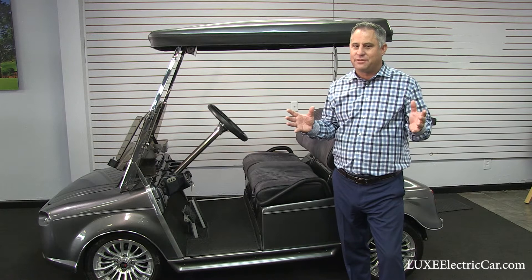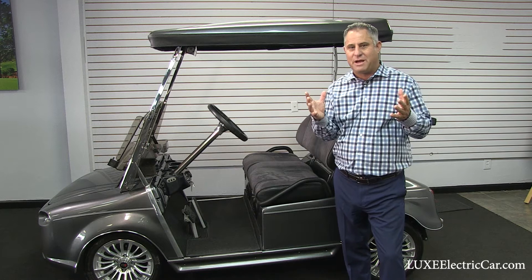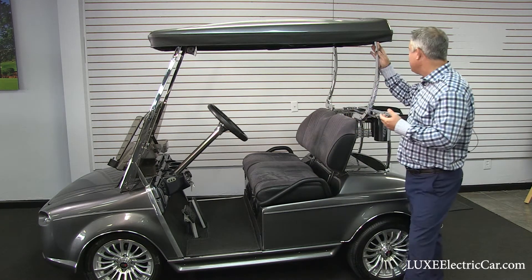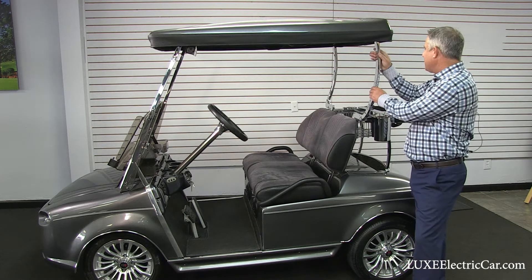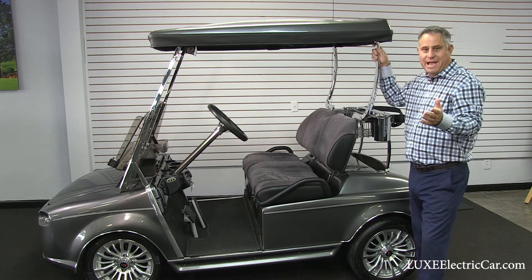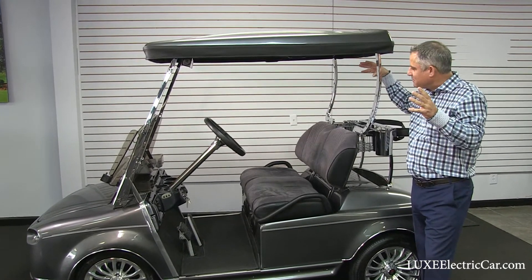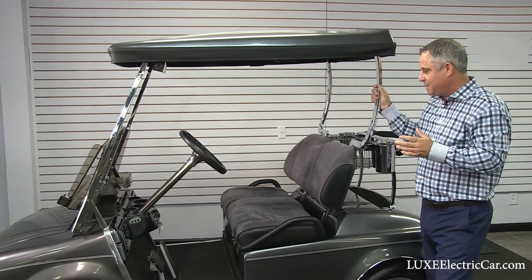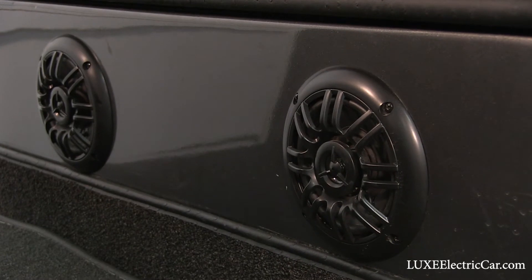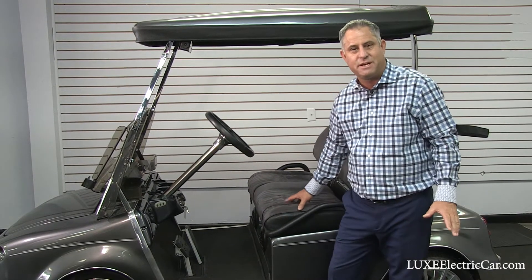You have a lot of different options when purchasing a golf cart with a stereo, including where to mount the speakers. Some competitors will mount what's called a sound bar up in the roof supports. There are a couple negatives to that: it can rattle, and also the sound is always penetrating right into your ears. So what we did is install the speakers down in the firewall.